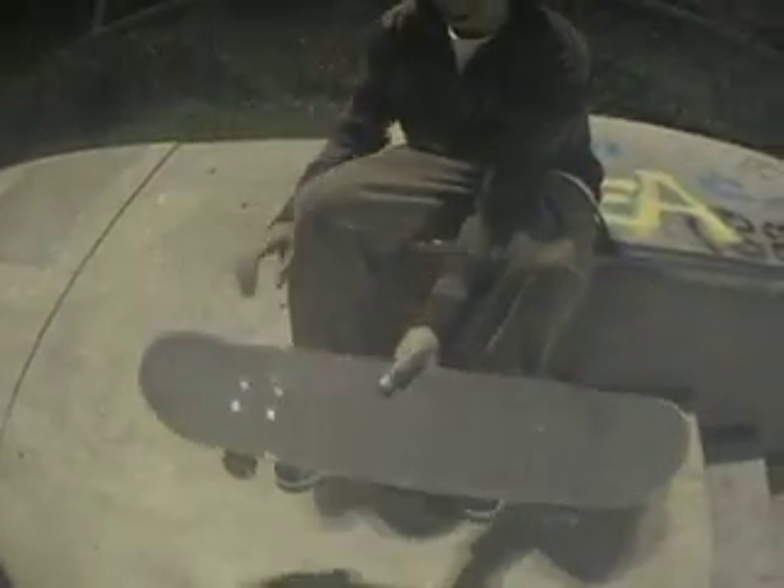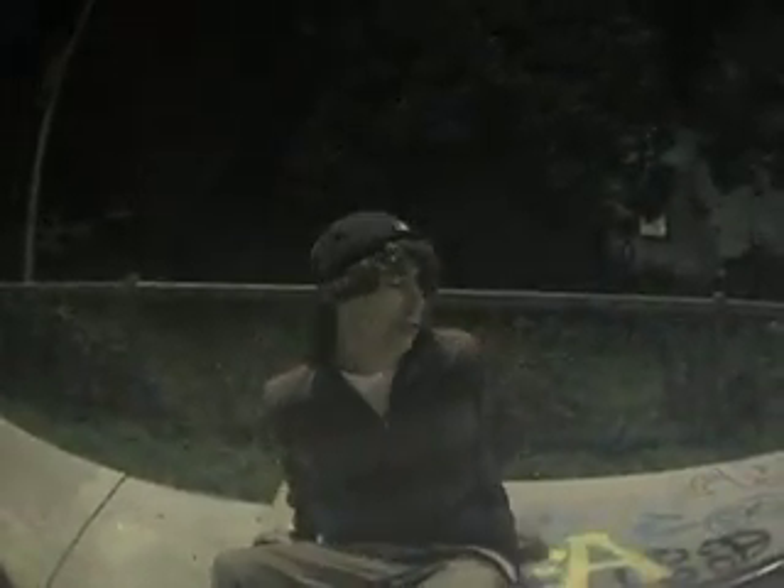And then what you got to do is scoop your back foot as hard as you possibly can. And just look out like so, and it'll come around. And you got to catch it here, and land on the bolts. And that is the 360 flip.